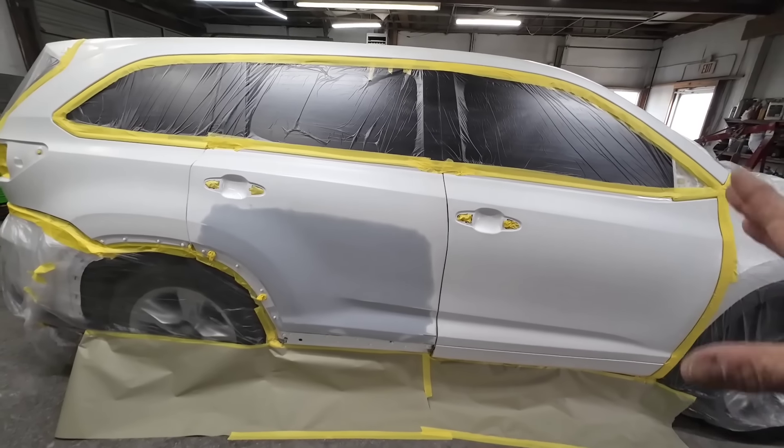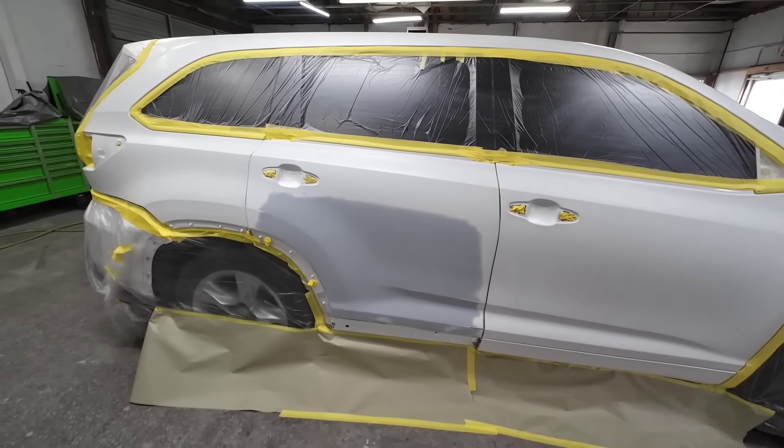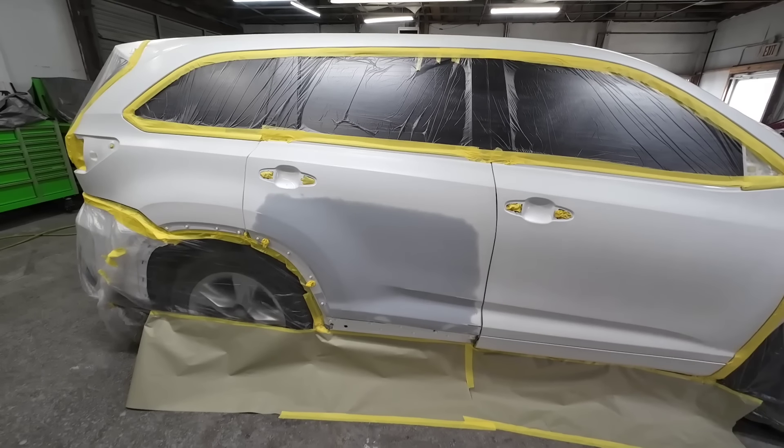First thing we need to do — this has been sitting overnight — we're going to wash this with some isopropyl alcohol one more time before we start laying our sealer. Before we wash it, I'm going to go ahead and mix up my sealer, so let's do that now.